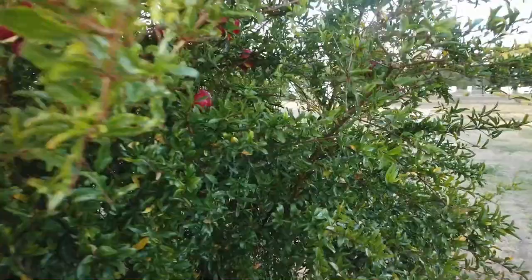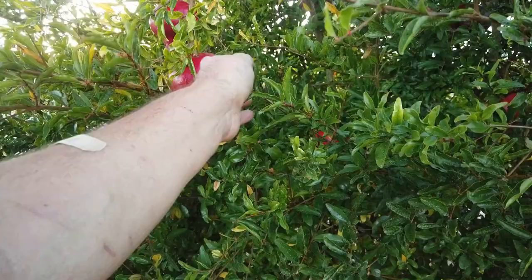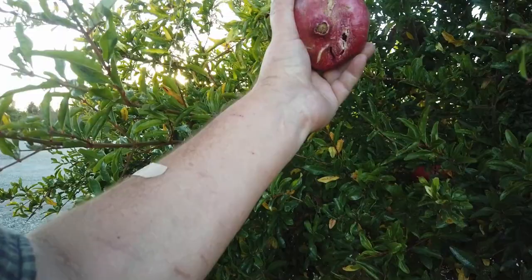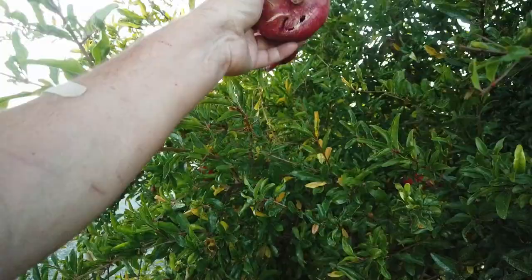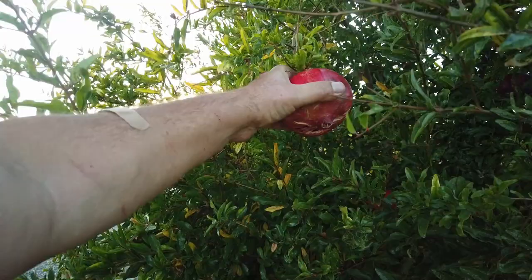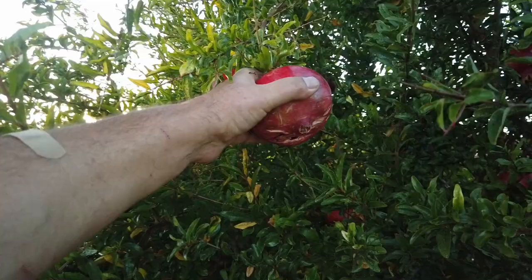This tree here gets no fertilizer, and it does get watered some when we flood irrigate the fig orchard. But this one here is probably ripe. Maybe I'll go ahead and pick this one — it's starting to split. That's really probably brush scarring from rubbing against another branch. So let me open this up here and show you, doing a one-handed video.